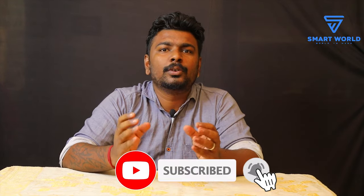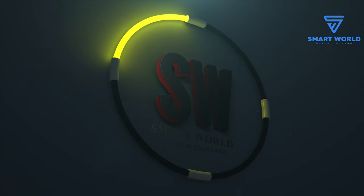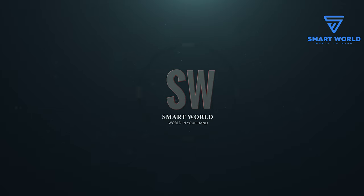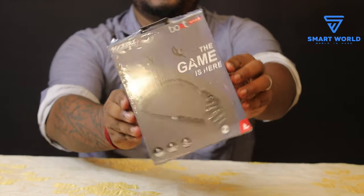Now we are going to talk about Neckbrand. Neckbrand is the best brand in Boat. We are going to talk about the Boat Rockers brand 365. Friends, this is the Rockers brand 365.